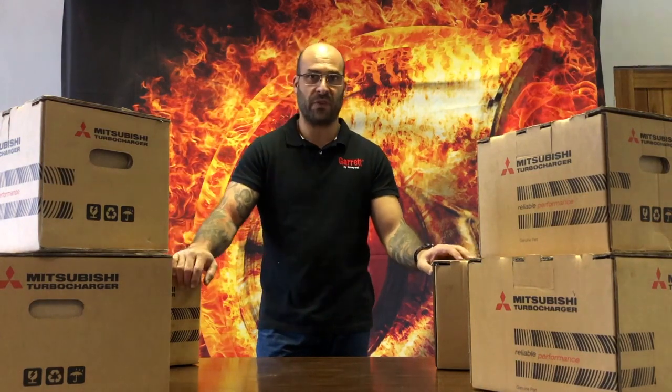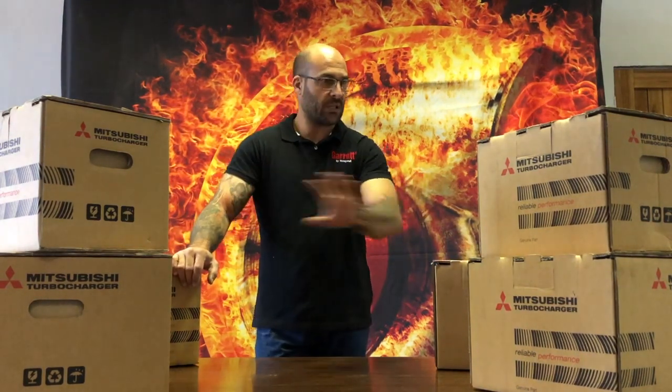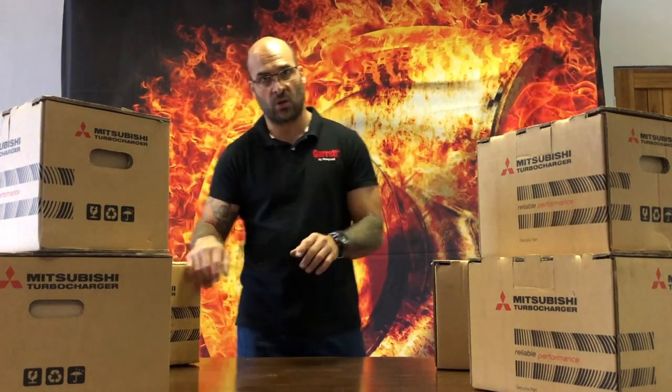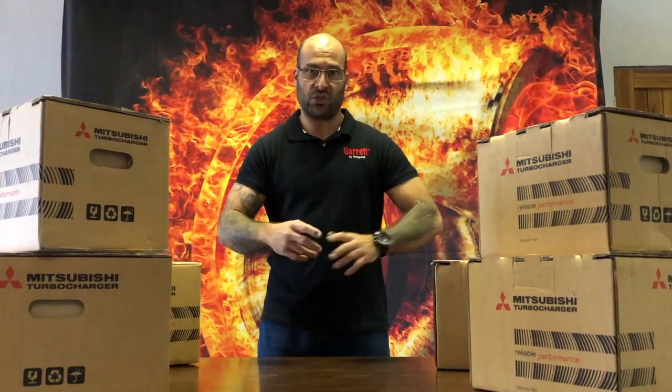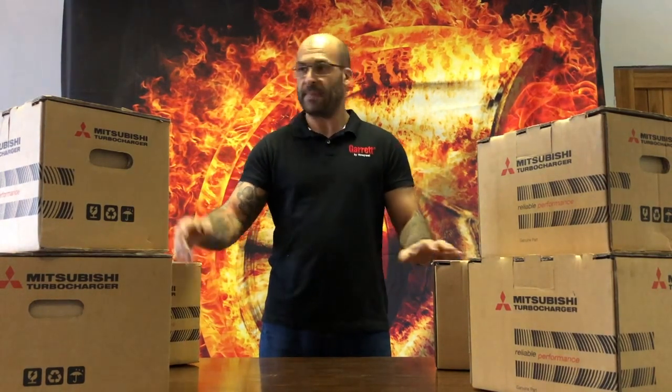Today we've got a table full of horsepower. We have genuine Mitsubishi turbochargers ranging from direct bolt-ons on the right-hand side of the table, and on the left-hand side universal turbochargers that you can use to turbocharge or upgrade existing turbocharged applications.